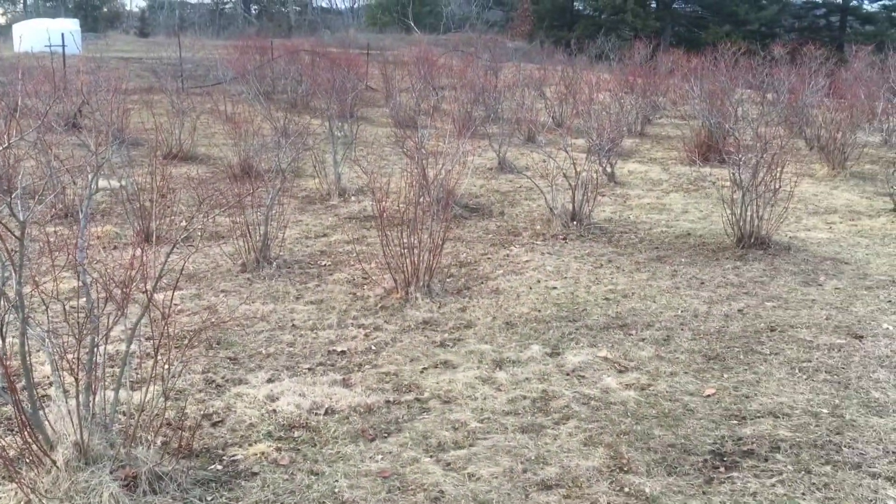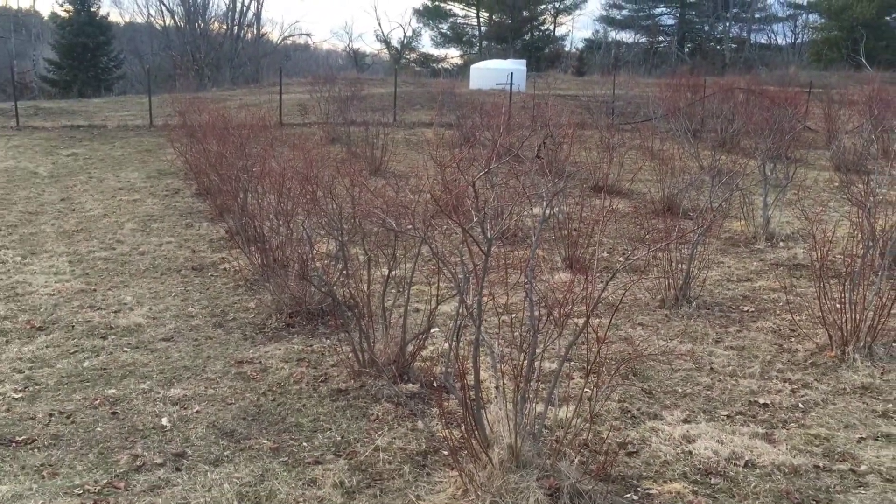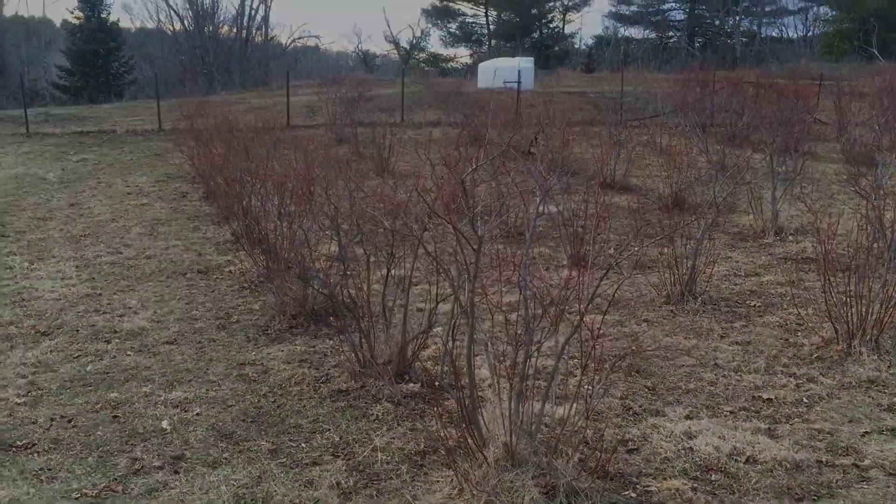So just a quick update on the blueberries. We'll continue throughout the season on how their progress is. Thanks for tuning in.